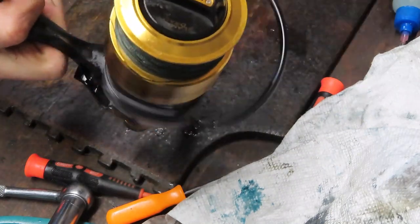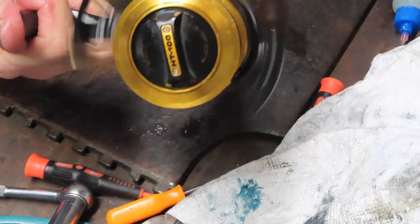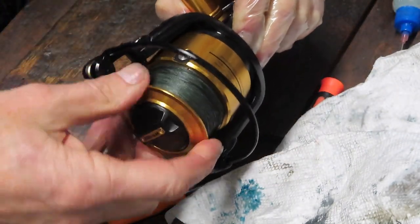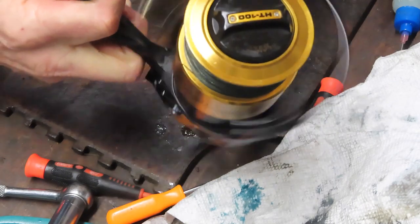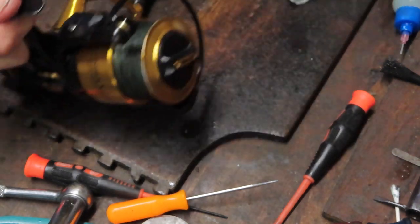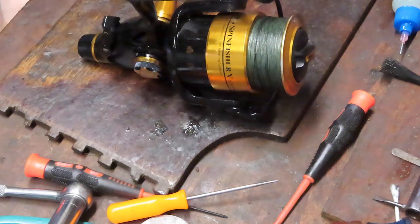Let's grab the handle and see how we did. This has been a long video and I appreciate you staying with it. When you trip to bait feeder mode the spool is going to spin backwards; when you trip it back, the spool locks in. There's a lot more resistance there — that's what it should be. If there's any more grind or noise I'll attribute that to age — this one's probably got a good workout in it. But the bearings, gears, teeth, and everything check out, and this reel is ready to go fishing again. This is Dennis with Second Chance Tackle — please stay safe, stay well, and have a great day.